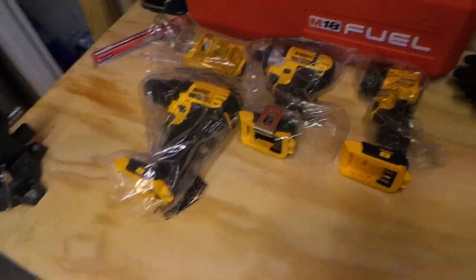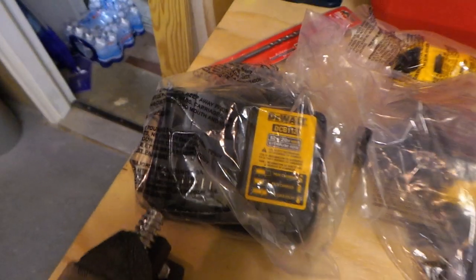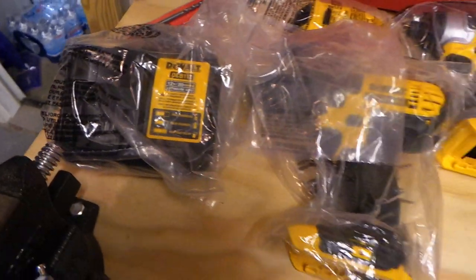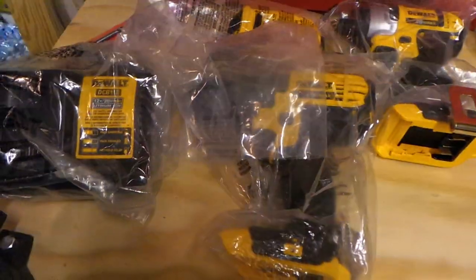Here's the charger. DeWalt makes about three different chargers — this is the DCB112. I'm not a big fan of DeWalt's chargers; I'm sure all you DeWalt users can agree they're a pain to get batteries in and out of, but to each his own.